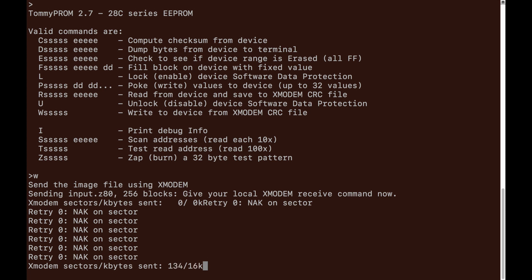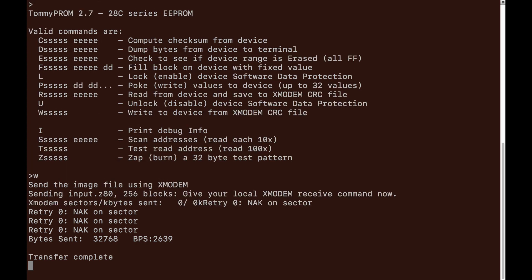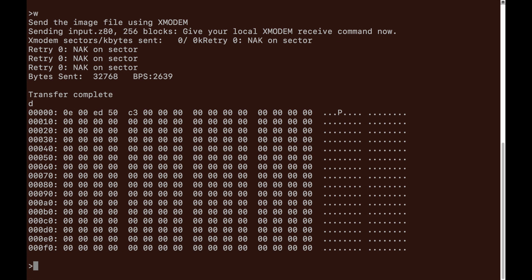The transfer sends the full 32k in real time — 32768 bytes — and completes successfully. I press D to dump the memory contents and can see the small program at the top: 0x0E, 0x00, 0xED, 0x78, 0xC3... confirming the write was successful. I then disconnect the USB and move the chip back into the trainer board.